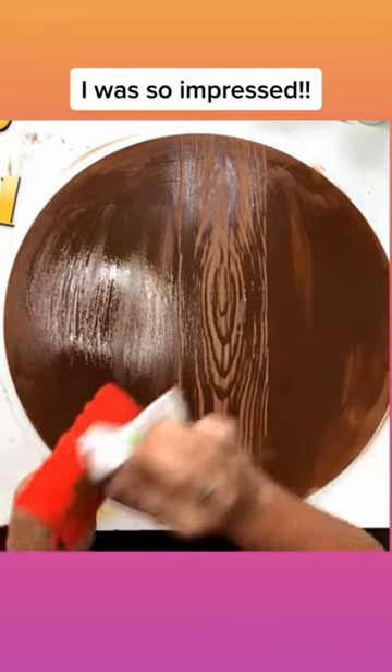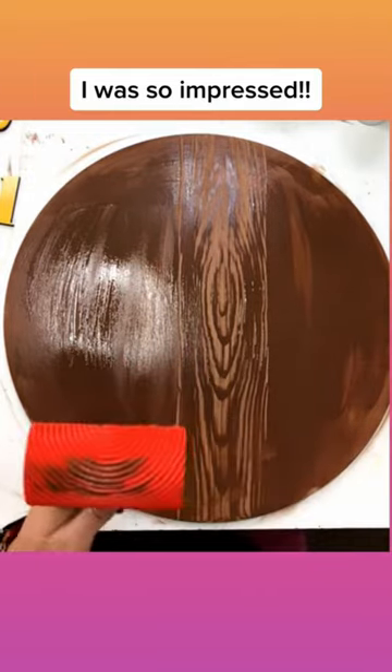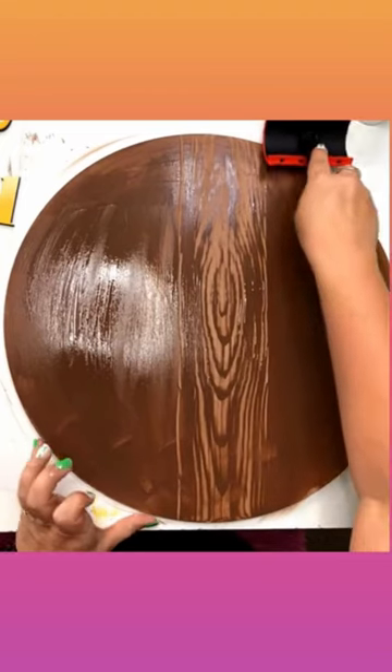And then they showed wiping it off. So you don't have to get it all off, but just get the excess off so that you're not transferring it a lot.